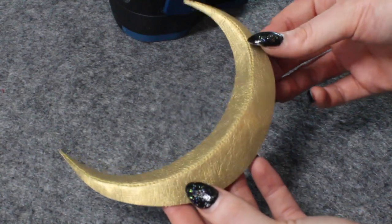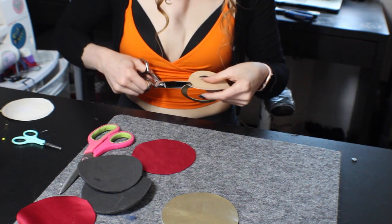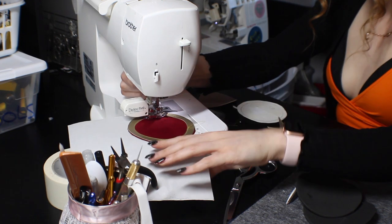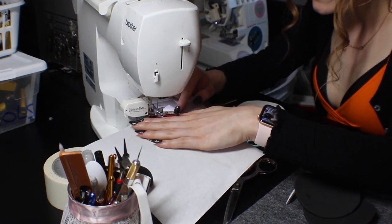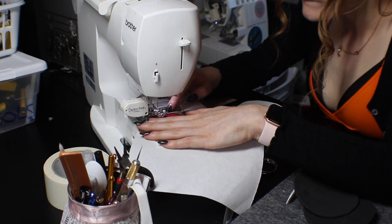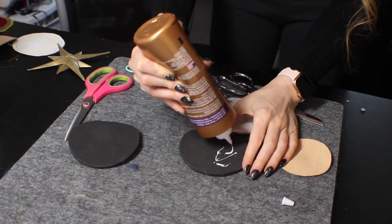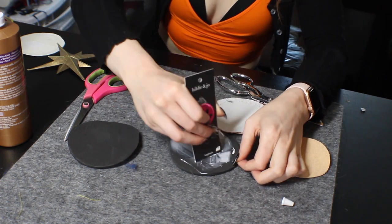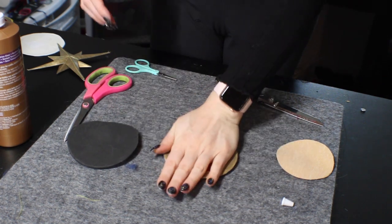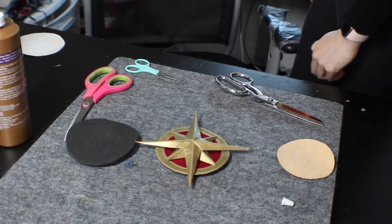Now that we have our moon and stars, we can move on to making the backing. I'm taking the same gold pleather and using the template to cut out a circle border and a red circle, then sewing them together on the sewing machine using a top stitch. I used some tear-away stabilizer to make the sewing a little bit easier — it's used for embroidery and you just tear it off when done, but it helps keep the fabric from moving, which is really nice when stitching a curved line. Then I'm gluing this piece to a small circle of EVA foam — I believe this is six millimeter EVA foam from TNT Cosplay Supply, and you can get four millimeter EVA foam from Joann's or maybe Walmart. You just want something you can get a needle through later that's thick enough to give it a little structure.